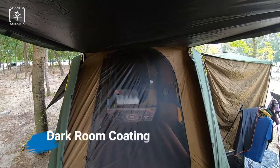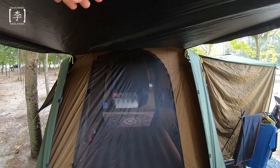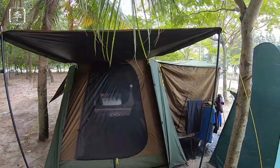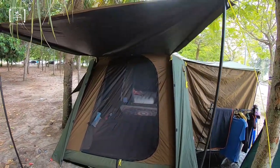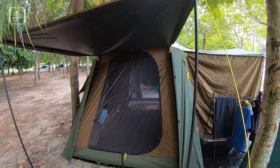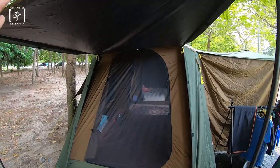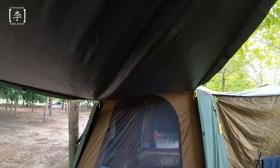Tent ni dilengkapi dengan teknologi darkroom juga. Apa itu darkroom? Dia punya flysheet ni block 95% of sunlight. Aku try camping kat PD sini, kalau korang tahu camping kat PD memang panas. So far during that hot weather condition, bila aku duduk dalam kemah ni, kemah ni surprisingly very cool. It's because of dia punya flysheet dekat luar yang block 95% of the sunlight.